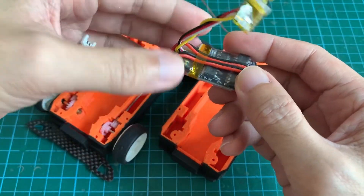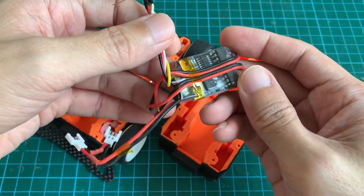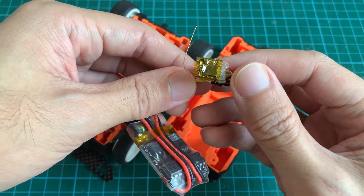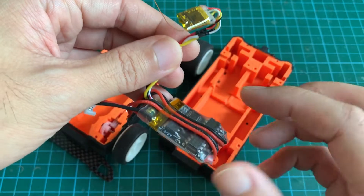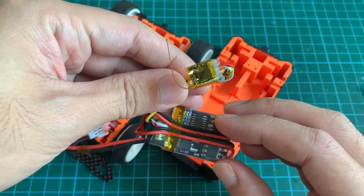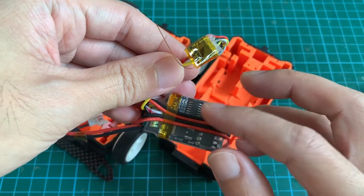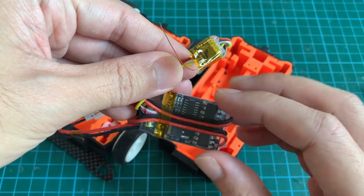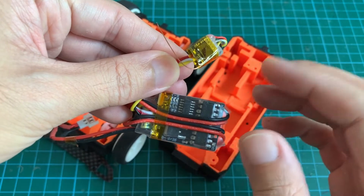This is the mixer for the differential drive. I've already soldered the receiver — which is the DSM2 receiver — to the mixer ESC. This is the twin speed controller with a mixer inside for differential speed to control the steering.